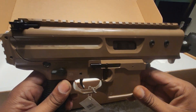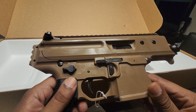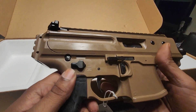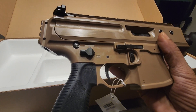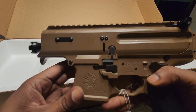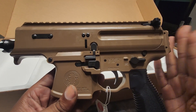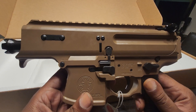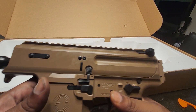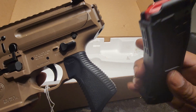Again, this is the SIG Copperhead. This is going to be a PCC — I've been lacking in the PCC for a minute, didn't have one, wanted to get one. It got real greasy, so I'm going to basically clean this up. I do have a SIG Romeo on the way, already ordered. I also ordered the actual brace. It does come with one 20-round mag — I did forget about the mag.